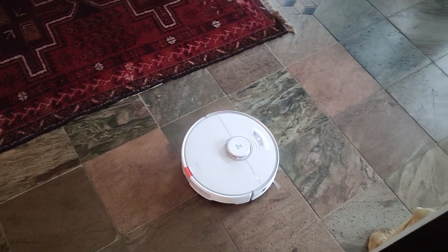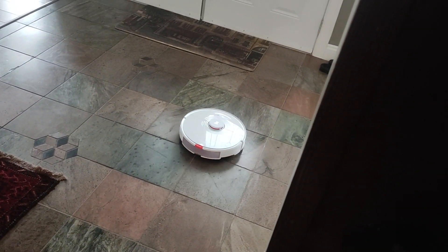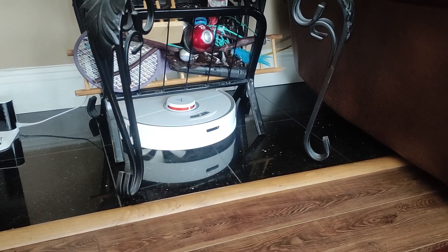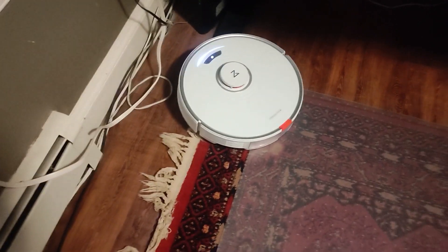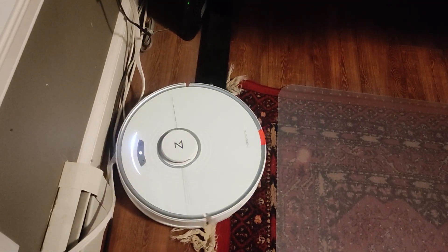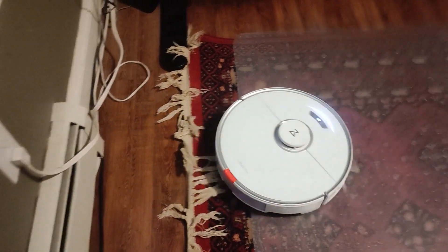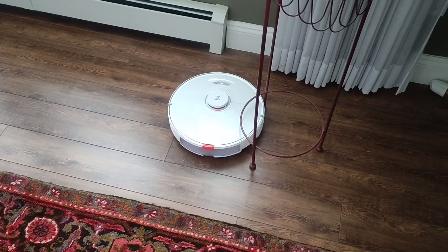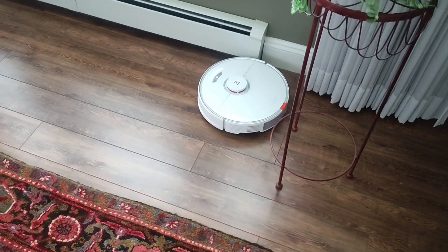The machine learning predictive algorithm that the Roborock S7 uses is actually very advanced. In pretty much every scenario I could think of, it kept going and I never found it stuck in any position whatsoever, even in extremely challenging circumstances. The robot is extremely reliable and very self-dependent, which is unlike many of the other robotic vacuums I've tested in the past. Technology has definitely come a long way in terms of artificial intelligence.